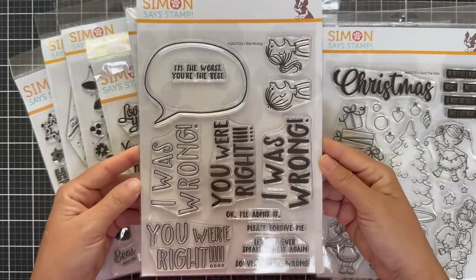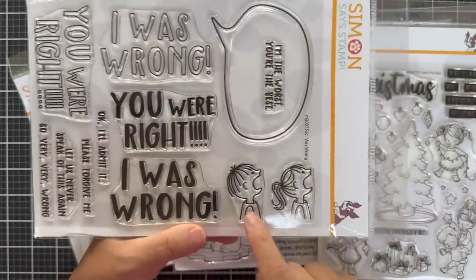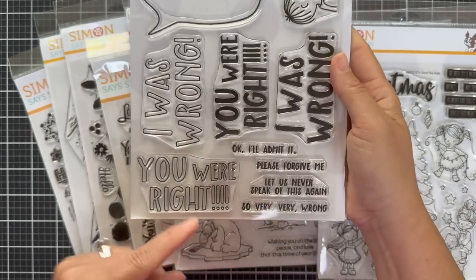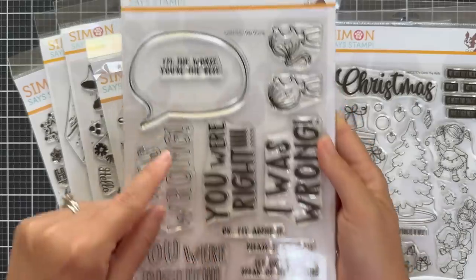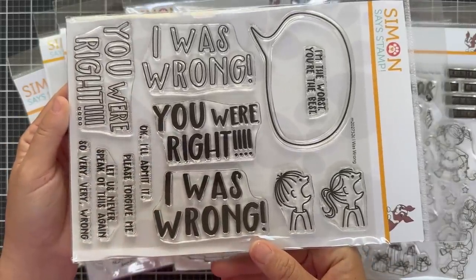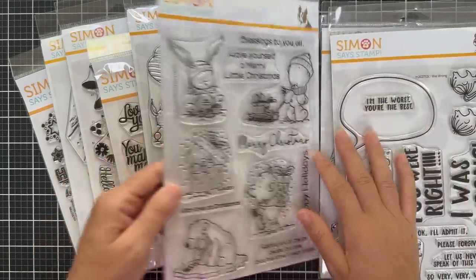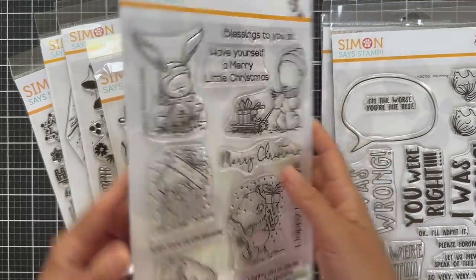Here's one called I Was Wrong. You have these two kids — they look like they could be screaming, but there's a big speech bubble you could fill with phrases like: I was wrong, you were right, okay I'll admit it, please forgive me, let us never speak of this again, I'm the worst, you're the best. This is a fun one if you want to do an apology card. It kind of looks like it's making fun of your kids — it's making me chuckle. I don't hear my kids apologize to each other very often. It's ruthless.